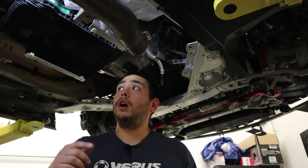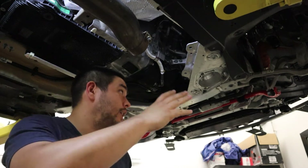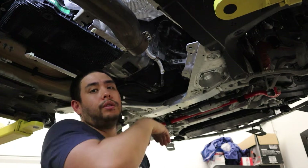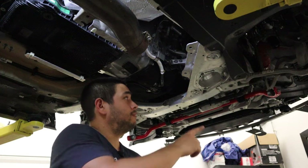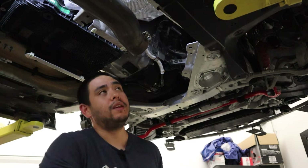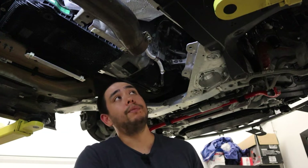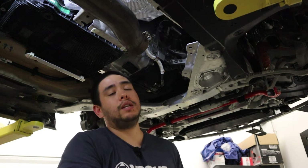Once we get the under panels off — the one covering the transmission and the big beefy aluminum shield that covers the underside of the engine, and also partially if you have the Verus Engineering splitter, the rear bolts that hold that up — we're going to need to remove the downpipe, like I have done here.